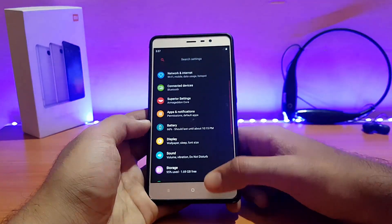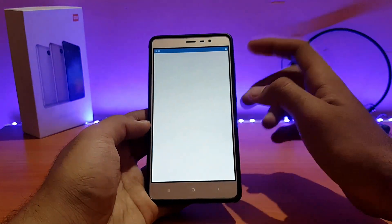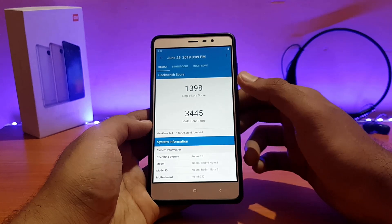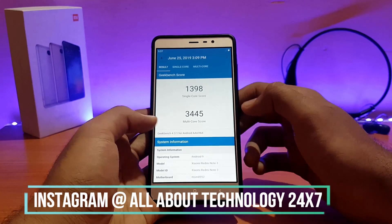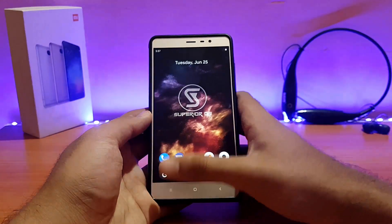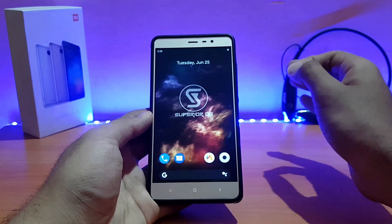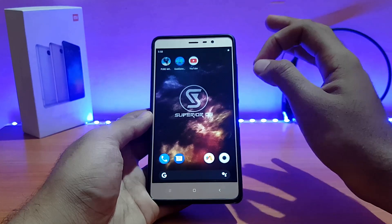Talking about performance — let me show you my Geekbench score. I got a multi-core score of 3,445 and a single-core score of 1,398. Other ROMs score above 1,400 for single-core, so this is slightly lower there, but the multi-core score of 3,400 is great. However, this ROM does show minor lags here and there — noticeable during extended or heavy usage. It's not 100% laggy, but you will notice some lags with extensive use.